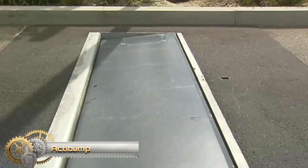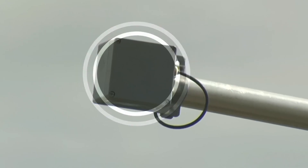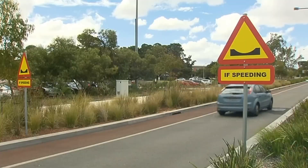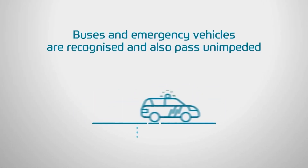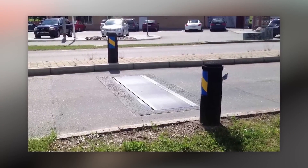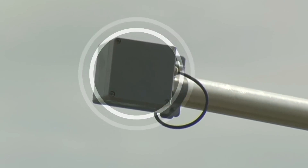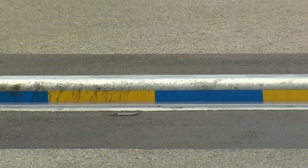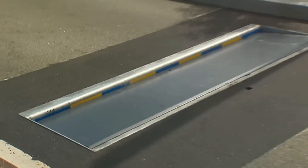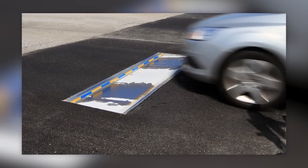This is ActiBump, the smart, friendly road safety solution. ActiBump measures the speed of traffic. People driving too fast receive a gentle reminder to slow down. If you are keeping to the speed limit, you feel nothing at all. The bump also prevents unnecessary braking and acceleration, helping keep the city safe and healthy.